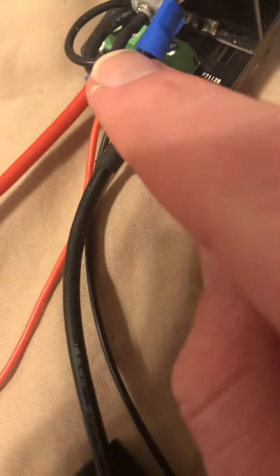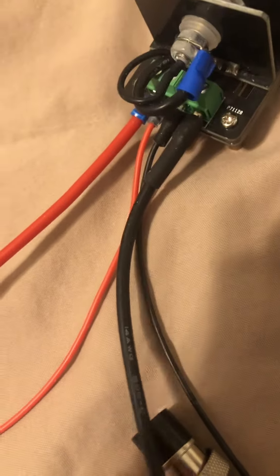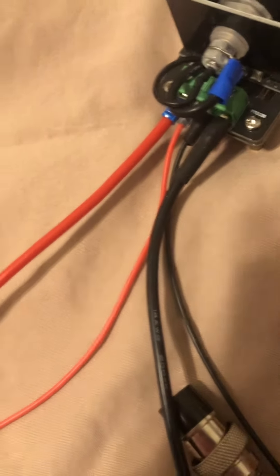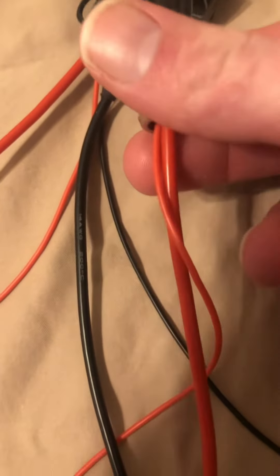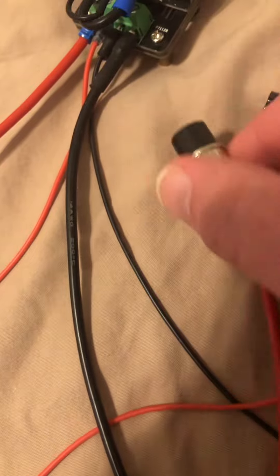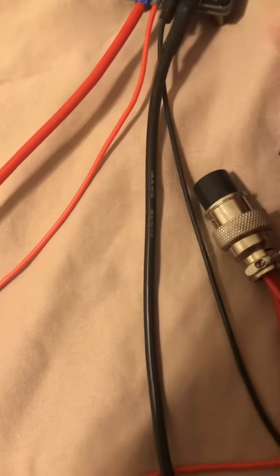I believe this is 16 AWG, but I crammed in 14 just because of the length of these. You can really use anything you want for the voltage sense lines — I think I went down to 20 or 22 because it's just a voltage sense line, so it doesn't matter.